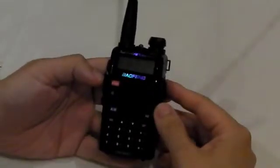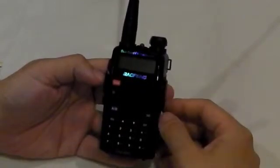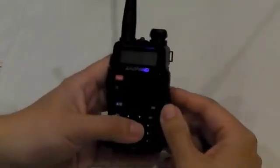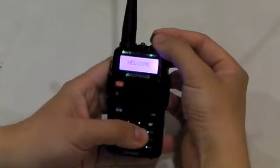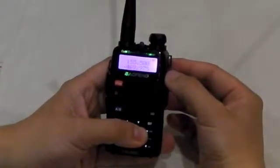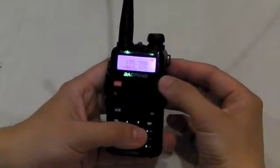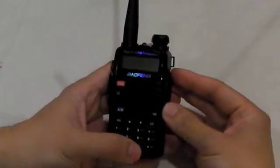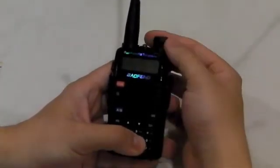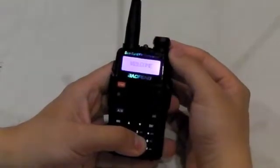I'd like to switch it on and show you the firmware version stored on the new UV5RC. So press and hold number 3, then turn the power on — it goes into frequency mode and shows 297. And if you press and hold number 6 and then turn the power on, you get the serial numbers, then frequency mode.